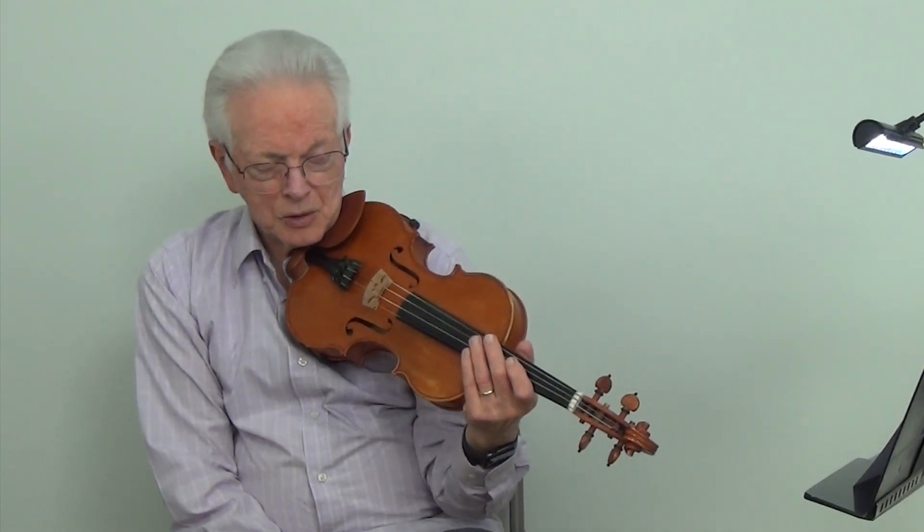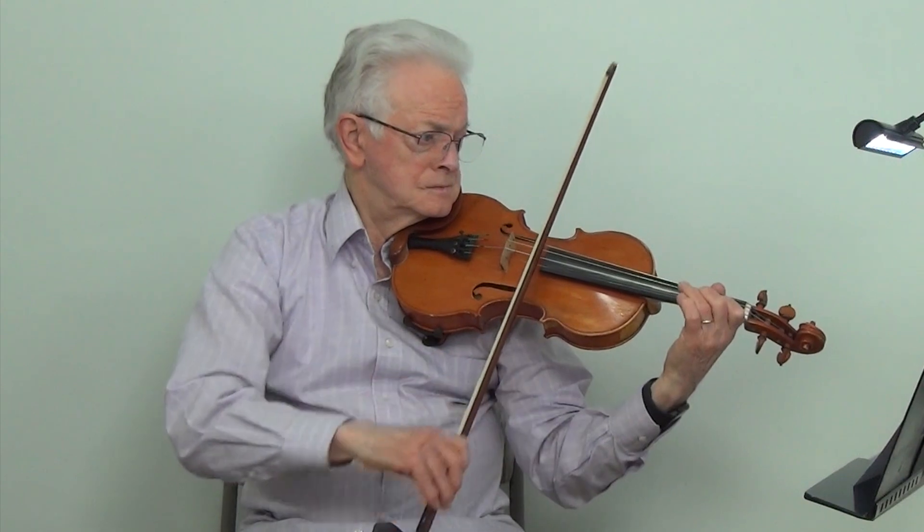And now we will play the E major blues scale at metronome 100. And now we will play the E major blues scale at metronome 200.